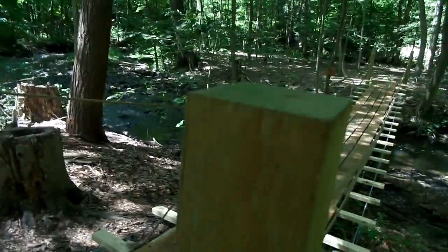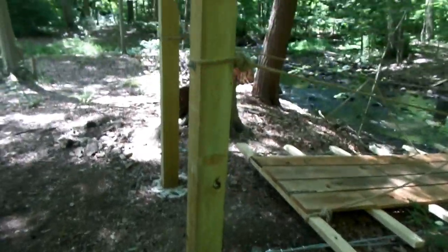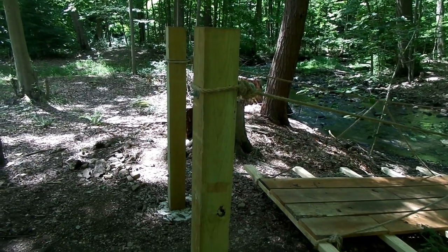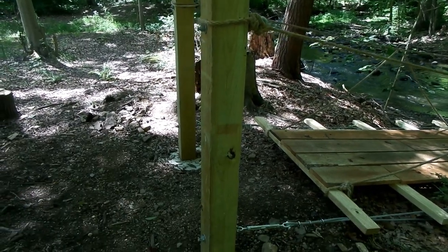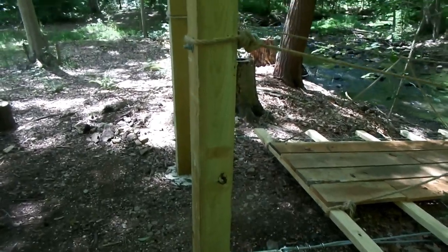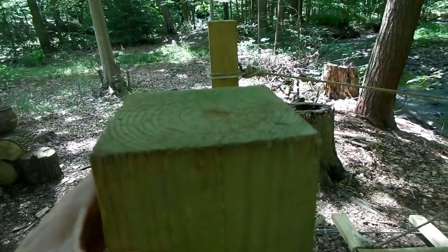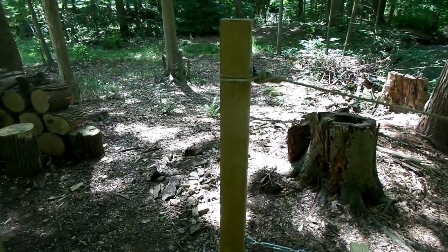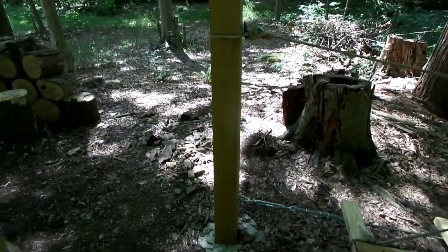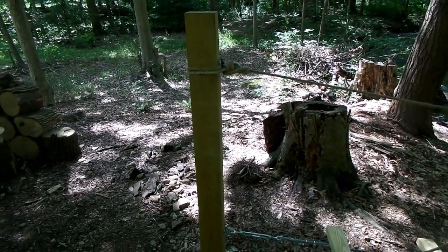So we started off with these posts. They're 5x5x8 treated. They're what we call rough cut, so they're a lot less expensive than your standard. I was going to go with the 6x6x8s but nobody had them in stock, so I found these and they seem to work out great.